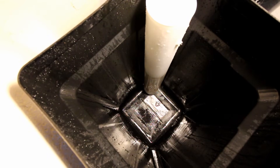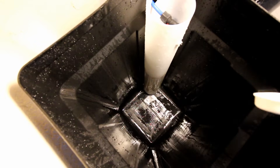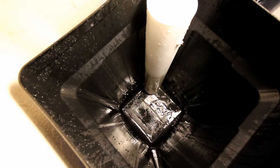Pretty clean now — I've got all the residue out of there. I took a look inside and we're good. Now I'm going to go ahead and refill this with fresh salt.